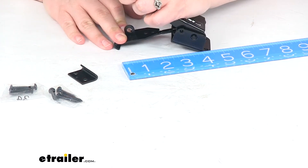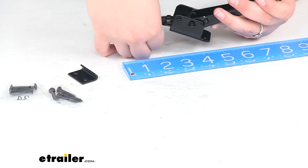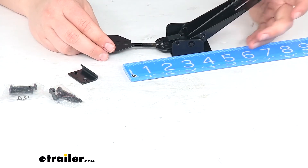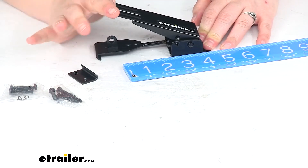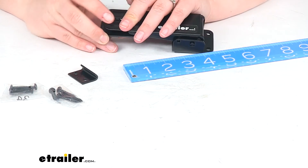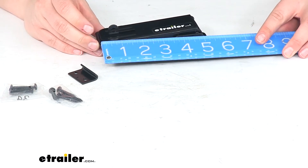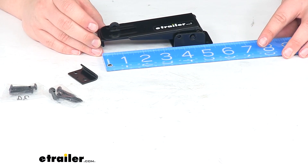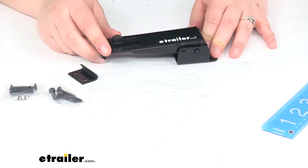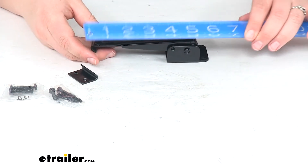If we take that back all the way out and turn our screw all the way out — making sure we can still get the little tab through the slot to lock everything together — from the inside edge of that hook to the back of the bracket it's about five and a half inches. So we'll have about a half inch of adjustment for the span.